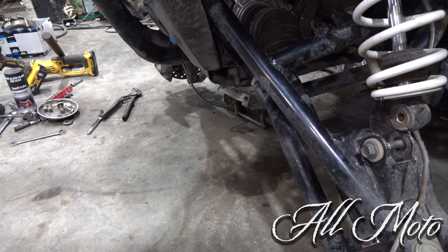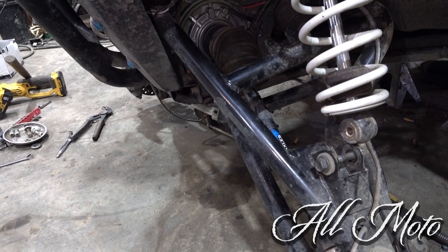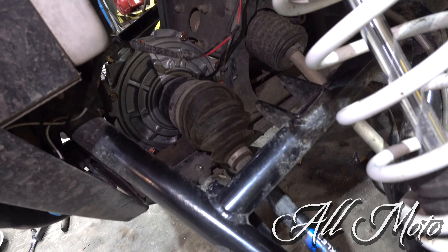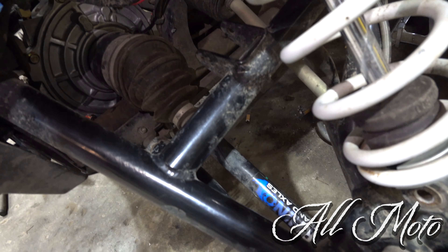Three things I think about first when you say swap. One: does it fit? Two: use the same axles. Three: the electrical. Yes, it fits. Those are the same axles that were in it before, so the axles are the same. The electrical is the same. We are up and running.